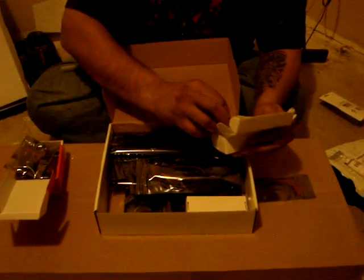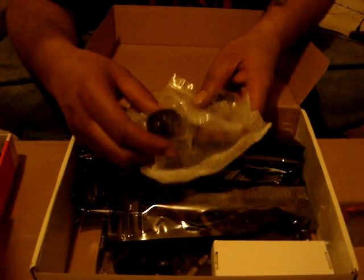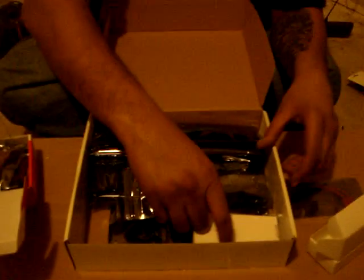USB — looks like some type of USB port that you need for programming and a USB cable. Next we have the motors. This is one of the four motors — two of the four, I should say. Nice black ones. I guess they're good motors, I haven't ever tested one out, but they'll run on 3S supposedly.